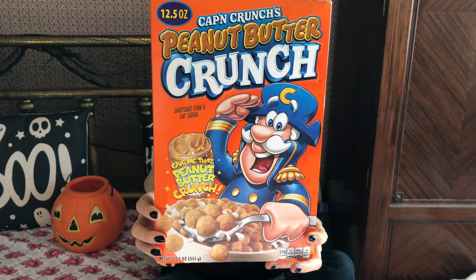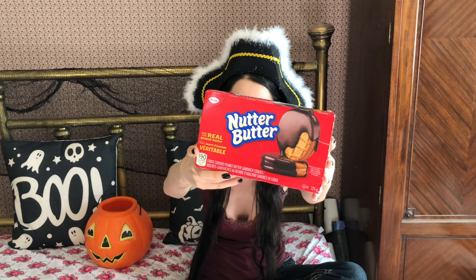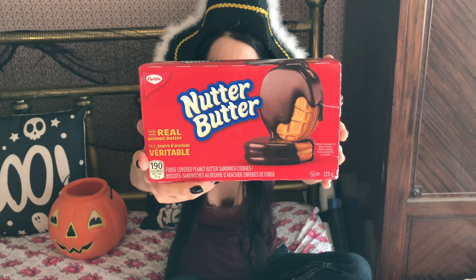Hi, I'm Pixie and welcome to Pixie's Playhouse. On today's episode we will be trying Captain Crunch's Peanut Butter Crunch. Love the Captain. And we also have Christie's Fudge Covered Nutter Butter.